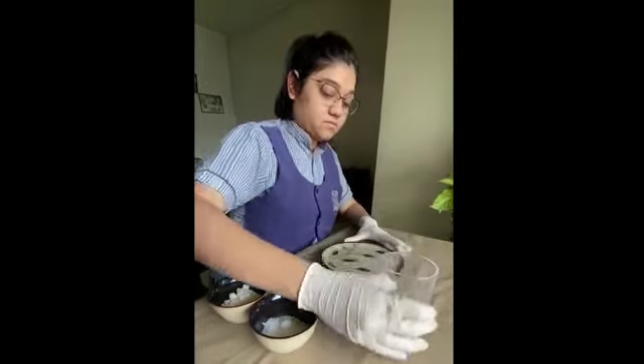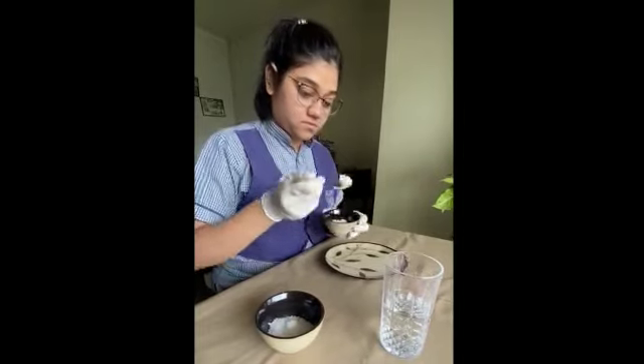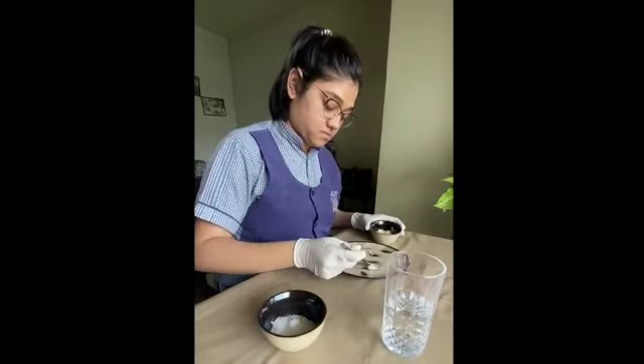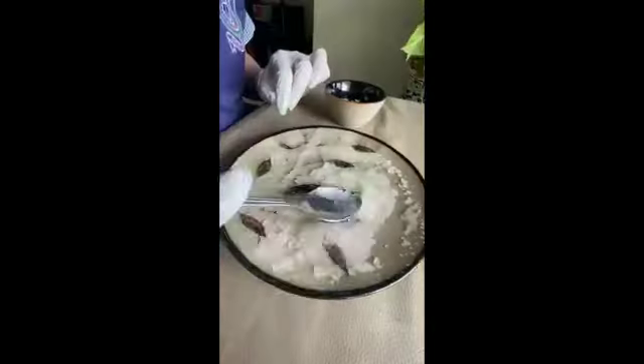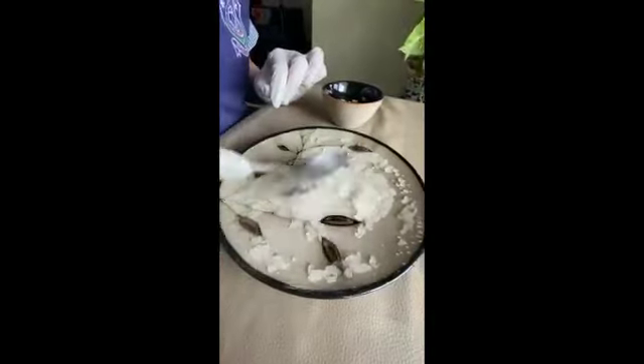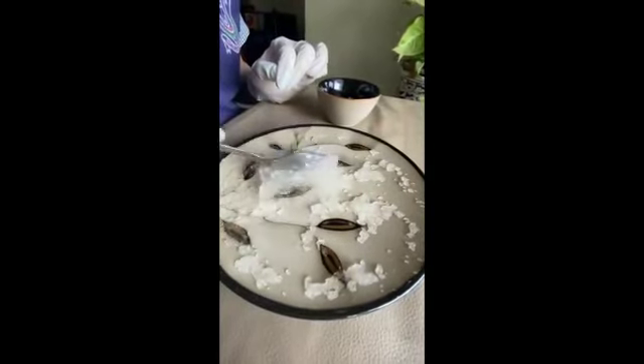I am pouring some water into a dish. I have taken some super absorbent polymer which I have extracted from a diaper as an alternative. Finely crushed Orbeez can also be used. We can observe the polymer absorbing the water and forming a gel-like consistency.